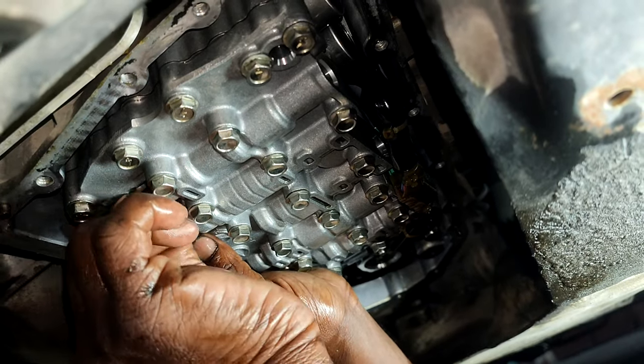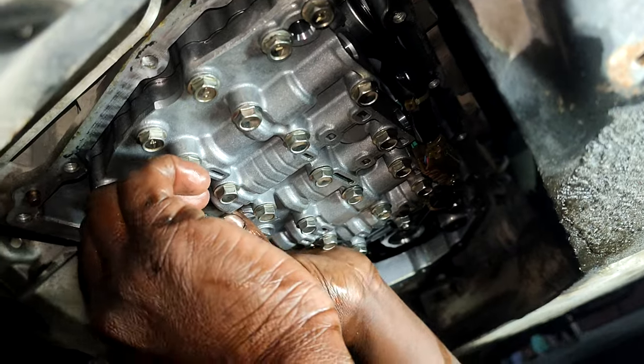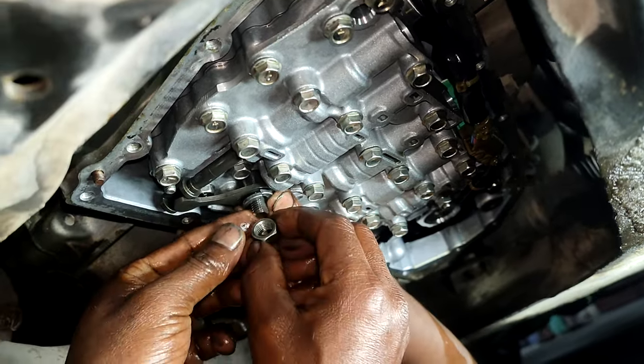Now we will connect the gear lever rod. This is the one — when we are changing the gear, it is done with the help of this rod.